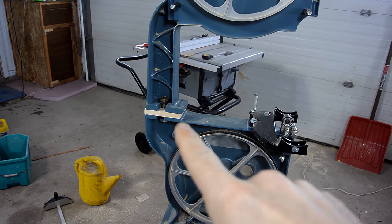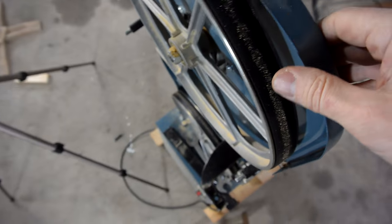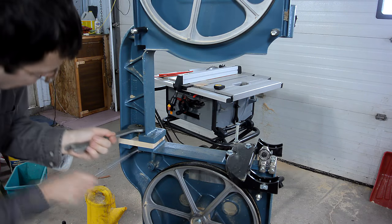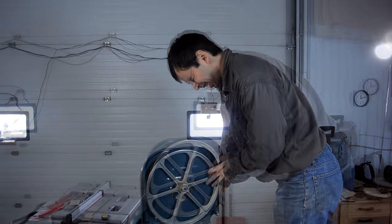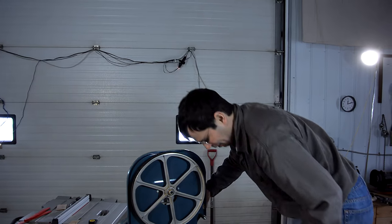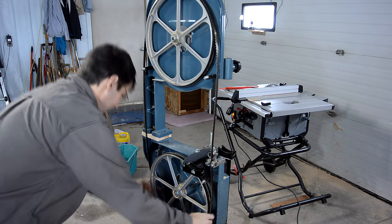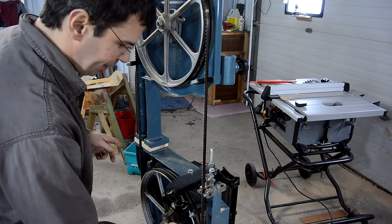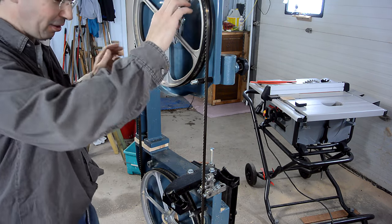Without the alignment pins in here anymore, I need to really check that I've got the two wheels co-planar like this, and it looks like that needs some adjustment. I think that's good. An easy way to check if the wheels are co-planar is if the blade tracks the same way forwards and backwards — then they're good.